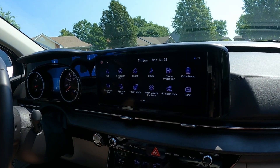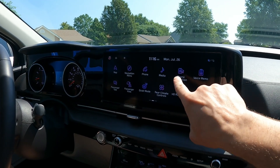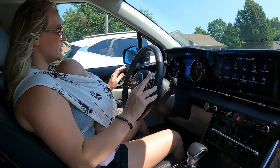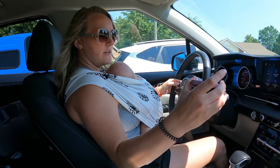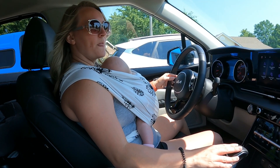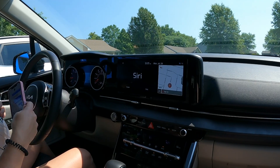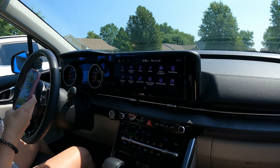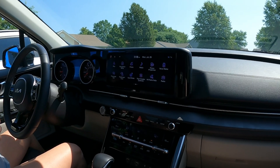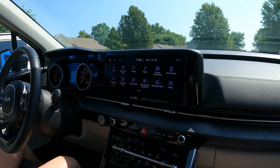It's got Apple CarPlay, Android Auto — just plug your phone in and hit the button. Honestly I don't even use it because if I'm calling or texting I just hit this button — I have an iPhone, so it's got Siri integrated. It's not just Bluetooth; Siri is integrated with the screen, which is really cool.